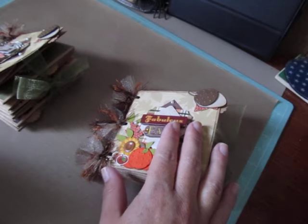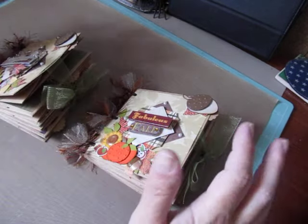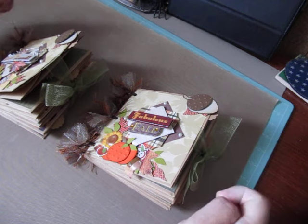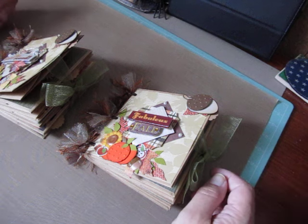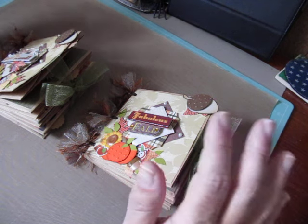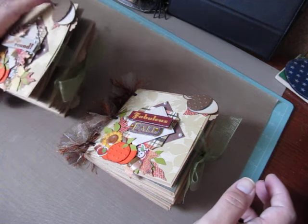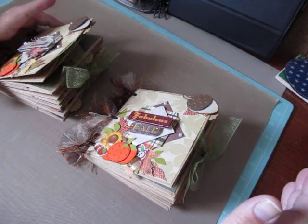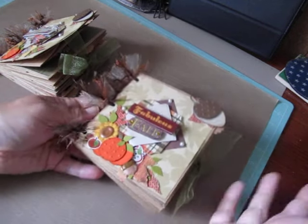I'm going to be making some more similar paper bag albums this week, so I'll try and get a tutorial done for you. They're really simple - this style is really simple, there's not a lot of interaction. So if you're just starting out, it'll be so easy for you to follow. I just like to make them because they're fun.